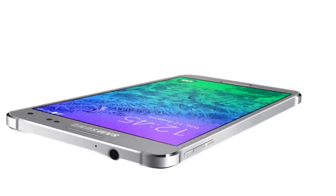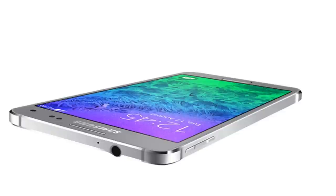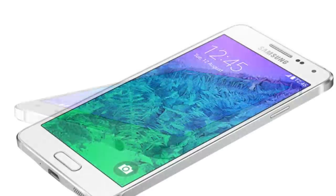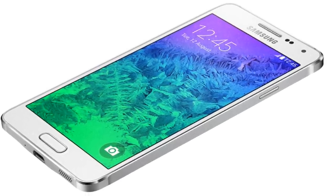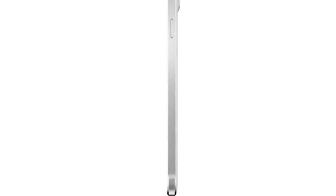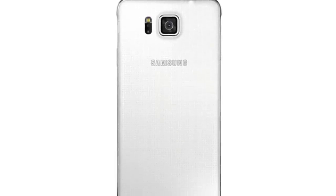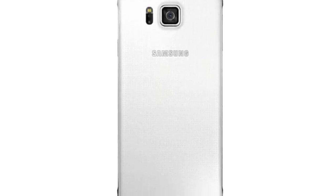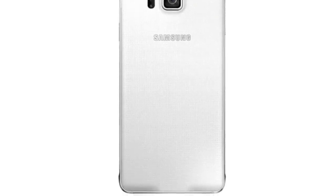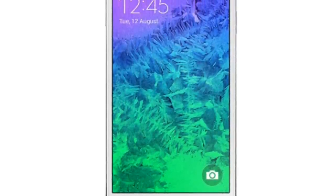The phone has 2 gigabytes of RAM and 32 gigabytes of internal memory, but no SD card slot. It has a 12 megapixel rear camera and a 2.1 megapixel front facing camera. And the battery is kinda small for an Android phone — only 1860mAh. Android drains the battery quite a lot. It has LTE of course, and Bluetooth, and only USB 2.0.